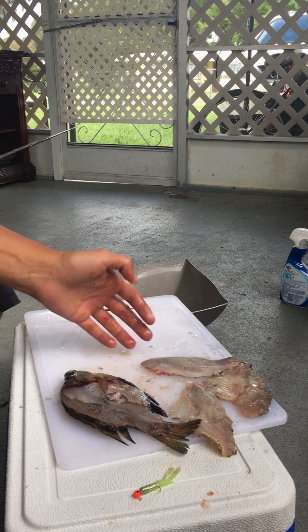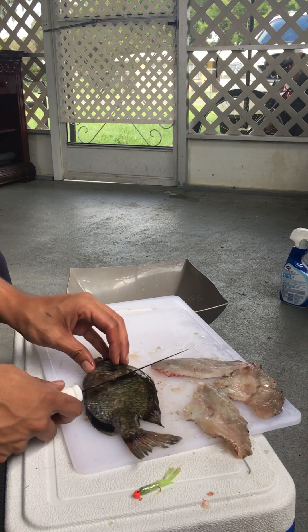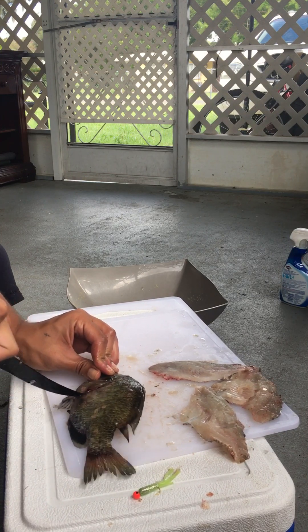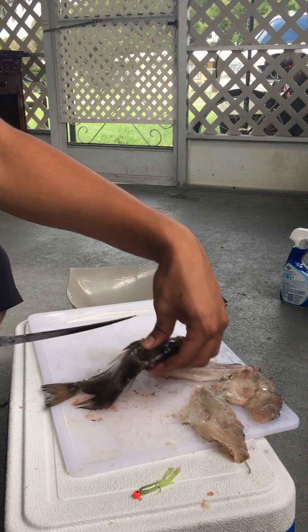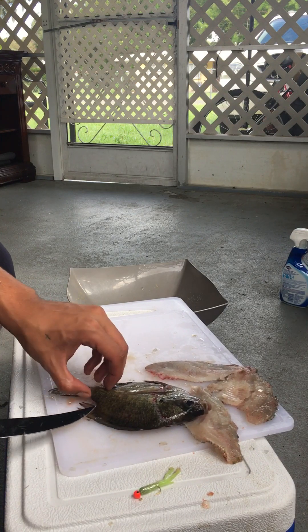There's another fillet. Cut behind the head, got the tail.